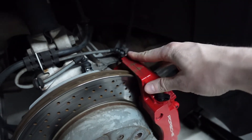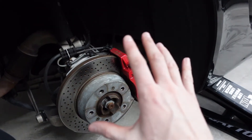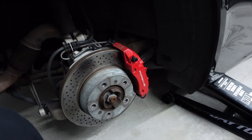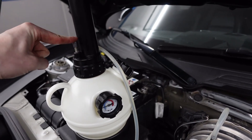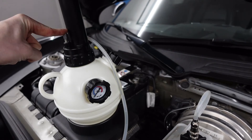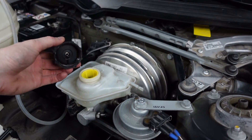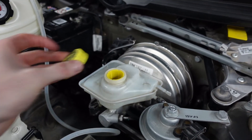That is literally it — you just drain a little bit of fluid from each bleeder valve and do that on each wheel. I'm not going to show every single wheel because it's pretty repetitive, but the dealership charges over $300 to do this. Once you're done bleeding all the wheels, go ahead and let some of the pressure out of the pressure bleeder. When that's relieved, open up the reservoir, make sure the level is all good, and then close it up.